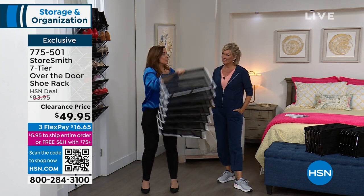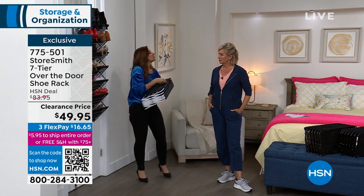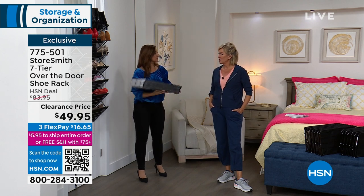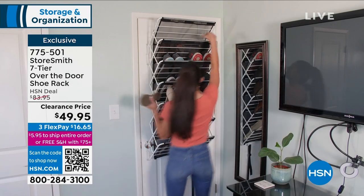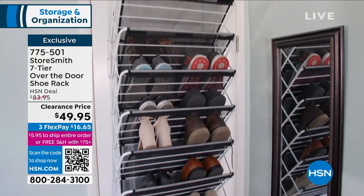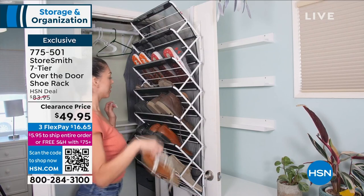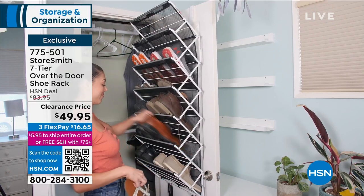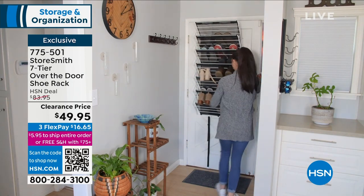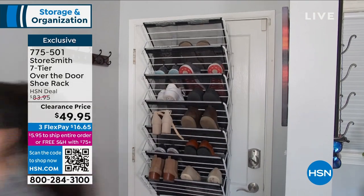I love this for guest bedrooms — maybe you're using it in your powder bathroom and then guests come and you don't want to use that space all the time. Why invest in a huge dresser system when you have a dresser just like this? You could put towels, linens, pillowcases, blankets, or throws. In bathrooms, I've seen people putting toilet paper rolls and other things.